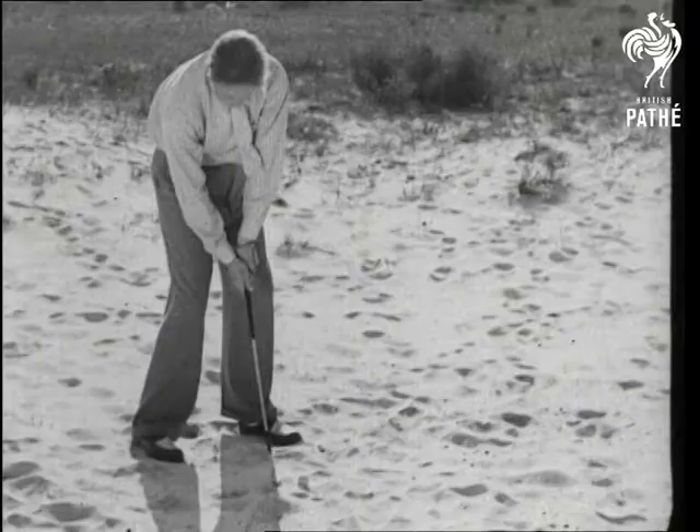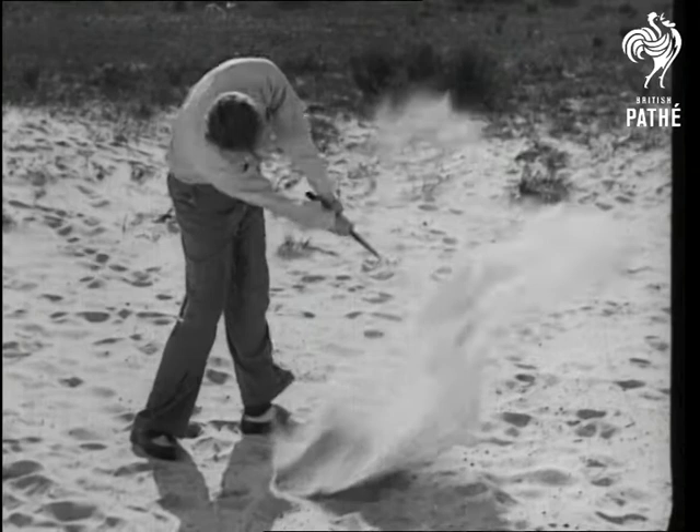The explosion shot. After an upright swing, the club comes straight down and gives backspin to the ball.